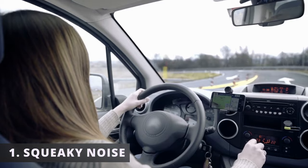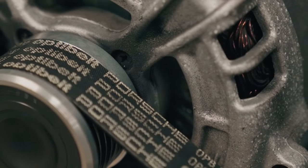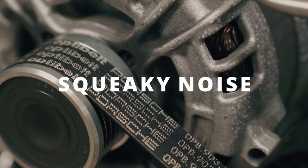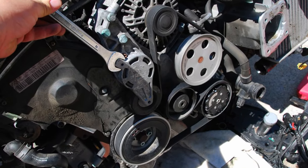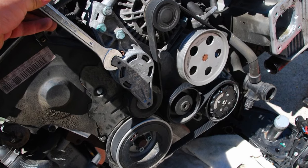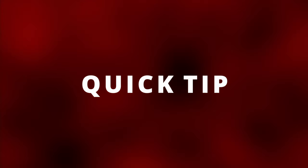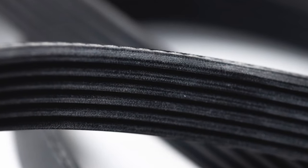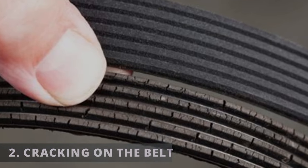The first symptom of a bad serpentine belt is having a squeaky noise. The reason for this could be due to a stretched out belt making it slip across the pulleys, creating a squeaky noise. If you replace the belt and it still squeaks, it could be the belt itself or the noise coming from one of the pulleys. A quick tip to help you determine if it's the belt or the pulleys is to spray water on the threads on the belt while the car's running. If the squeaking goes away, then it's probably time for a new belt.